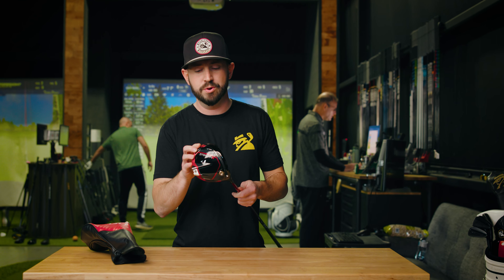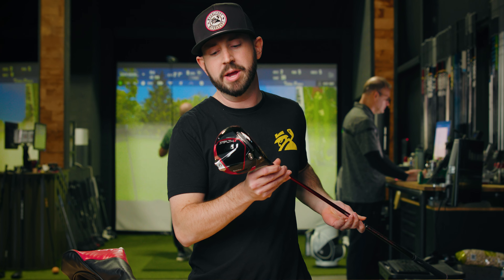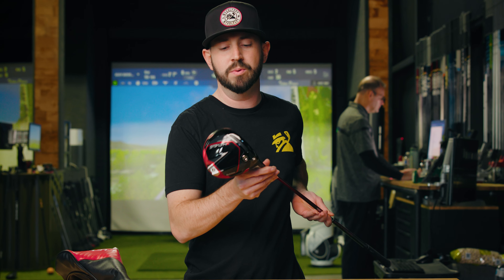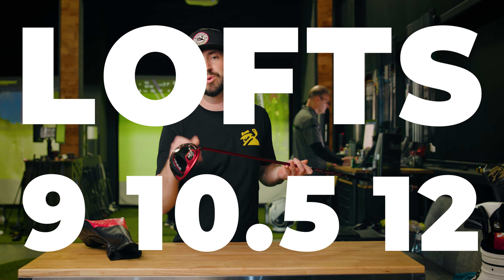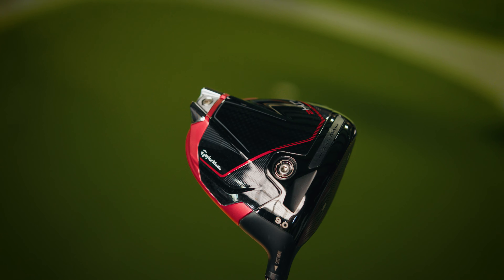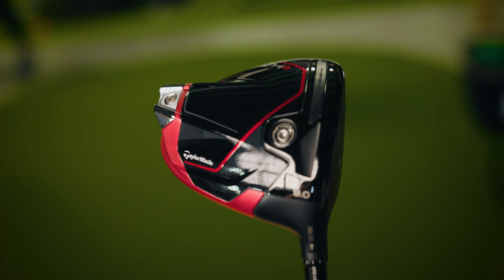First up, we have the TaylorMade Stealth 2. This is gonna be the mainstream lineup for TaylorMade this year. Biggest thing is gonna be the new face design — still got the red face going on there. Each head design and each face design is unique to each specific head in the lineup. It's gonna be slightly slimmer on the edges of the head and a little more thickness on the face in the center.